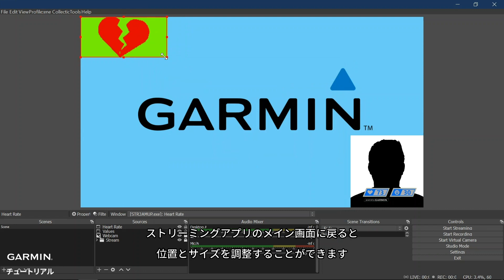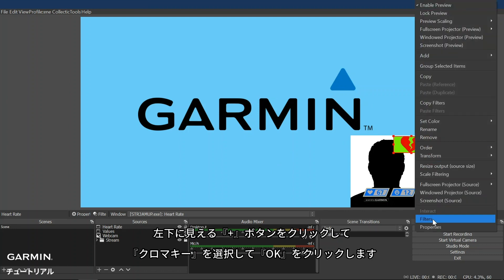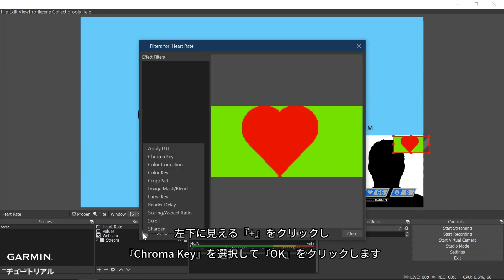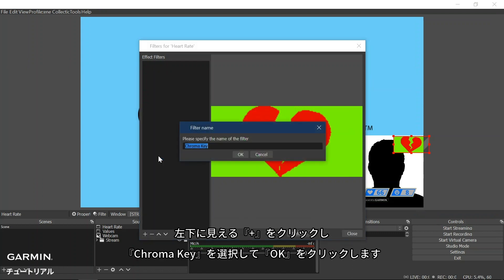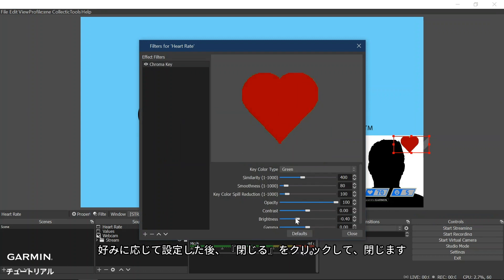Back on the main screen of the streaming tool application, we can reposition and resize the overlay. Next, right-click on the value window and select Filters at the bottom. Again, click on the plus on the bottom left and select Chroma Key, then OK. Once the image settings are to your preference, select Close.